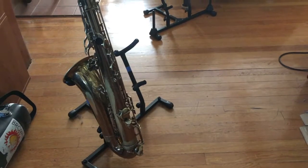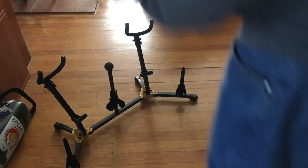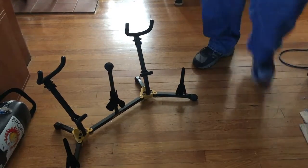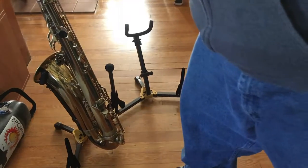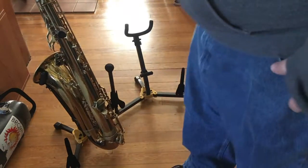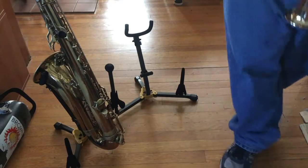But now I have this Hercules, so let's bring it over and fill it up with instruments so you can see what it looks like. We'll start with the tenor — the tenor fits in there real nice. It's solid, doesn't wobble, and the feet are really far back, which seems real nice.